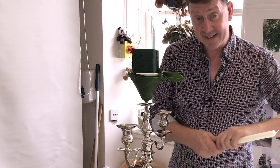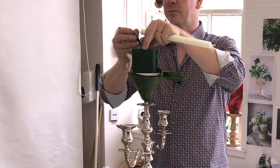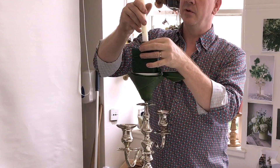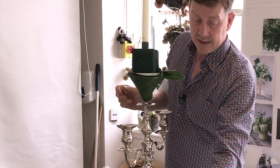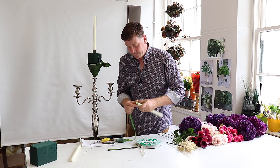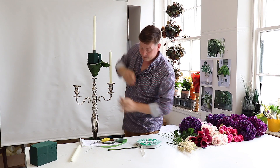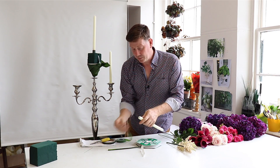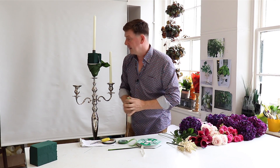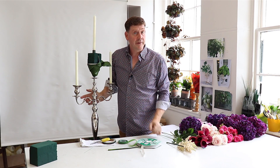The one thing I need to do now is add the candles. I've got a little candle cup holder here that I can just place into the top of our foam, and this allows us to put the central candle in. For the other two candles I'm going to use a little bit of tape that you would use for corsages - stem tape. I'll put a little bit of that around the base of each candle and this works really well for just holding them in place. Now we're ready to begin with our flowers.